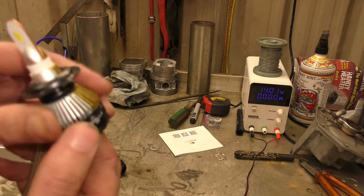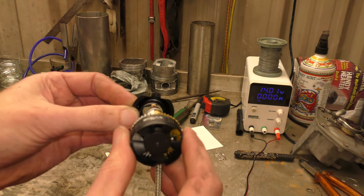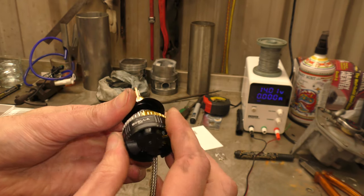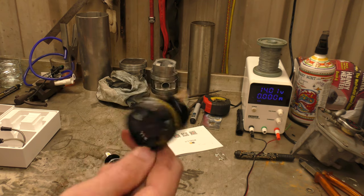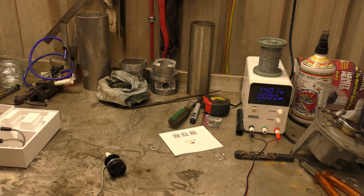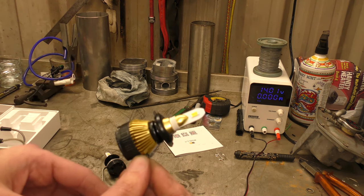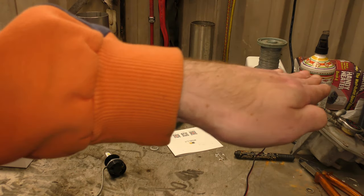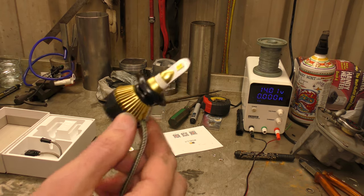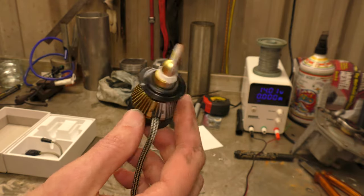So this is an H7. For H7s you usually have to take the base plate off, affix it to the vehicle and then poke the bulb through. Then you have to spend some time spinning it round to see which way gets the light to come out correct in your car. But it usually doesn't work, because normal reflector headlamps aren't designed to be used with LED chips. They're never usually in the right place and you get beam scatter and you blind everyone. I don't really recommend using them in non-projector style headlights.